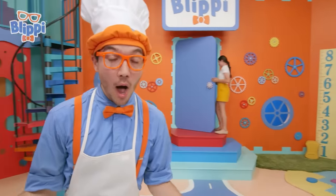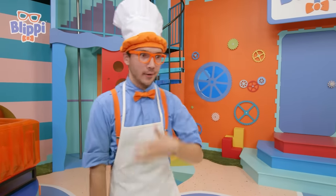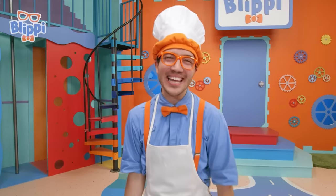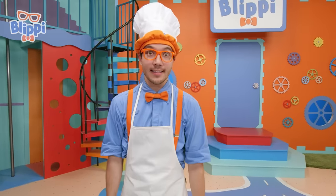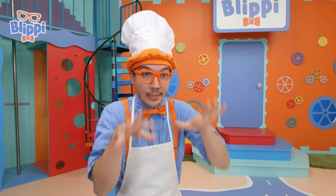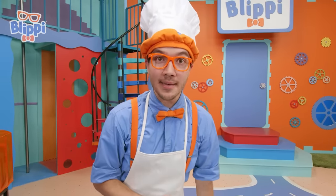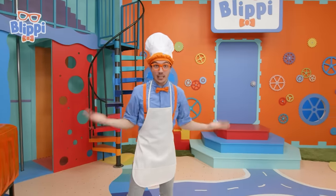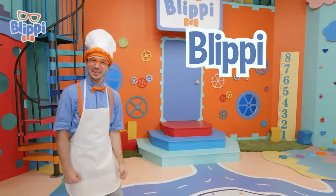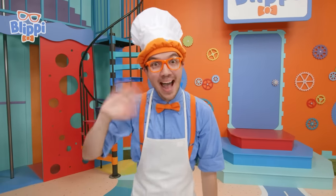That was so awesome — we learned about so much today: how to make pizza and how to speak Italian. It was great! Well, that's the end of this video. But if you want to watch more of my videos, all you have to do is search for my name. Can you spell my name with me? Okay, let's spell together — B-L-I-P-P-I. Blippi, good job. Well, I'll see you soon. Bye-bye.